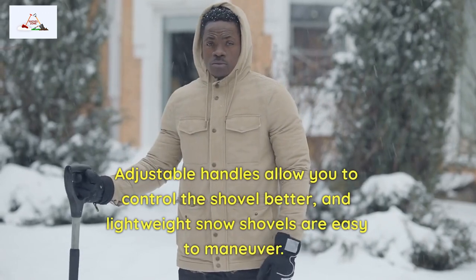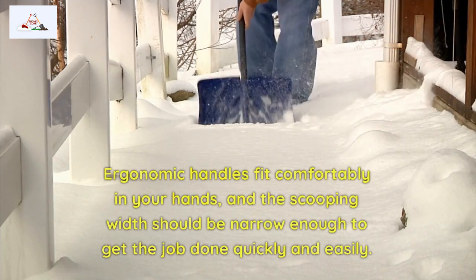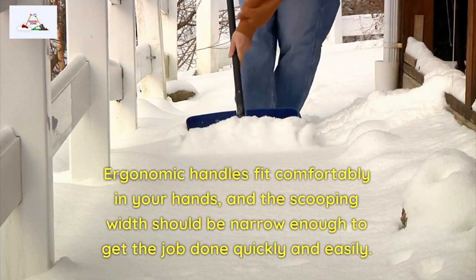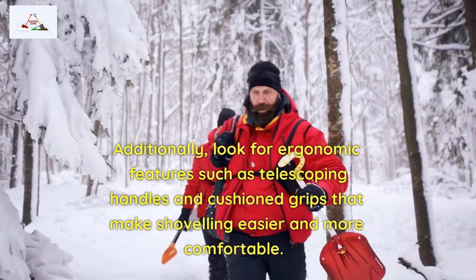Adjustable handles allow you to control the shovel better, and lightweight snow shovels are easy to maneuver. Ergonomic handles fit comfortably in your hands, and the scooping width should be narrow enough to get the job done quickly and easily. Additionally, look for ergonomic features such as telescoping handles and cushion grips that make shoveling easier and more comfortable.